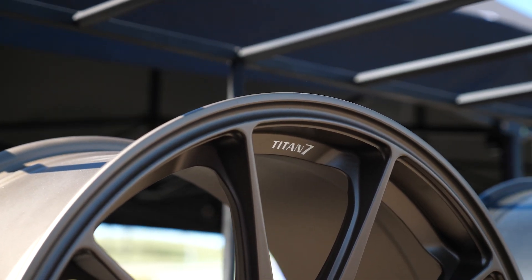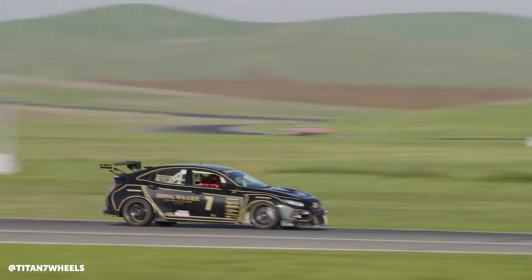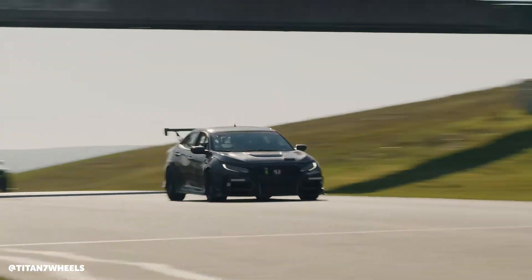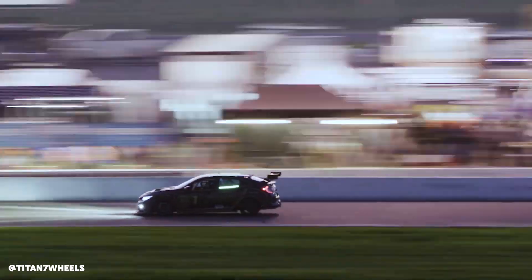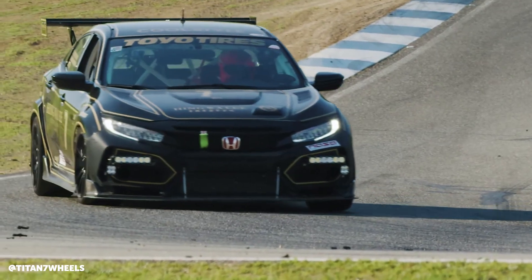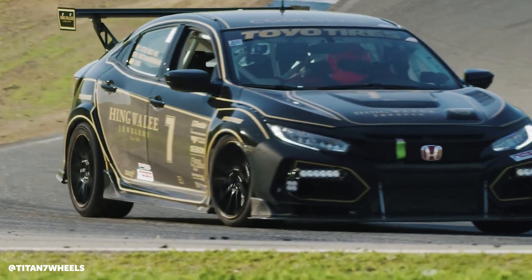We're trying to minimize those compromises to straight-line performance as well as cornering. Suspension engineers always want to take out as many variables as possible. The last thing you want to have to think about is the wheel bending mid-corner — you want to let the tire and suspension do the work, and those are the things you want to figure out rather than the wheel.